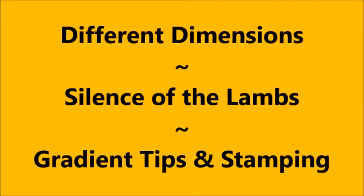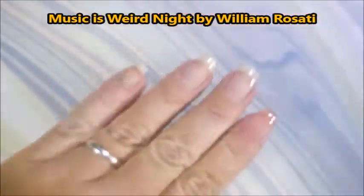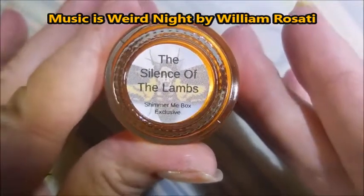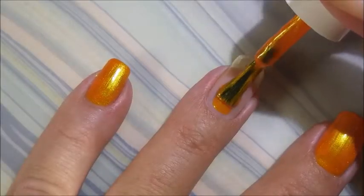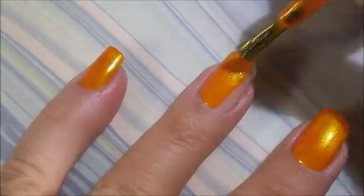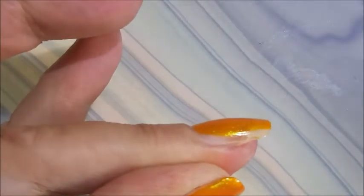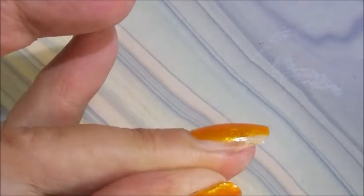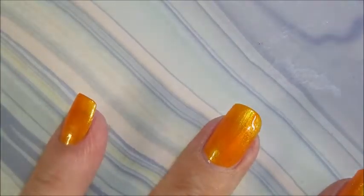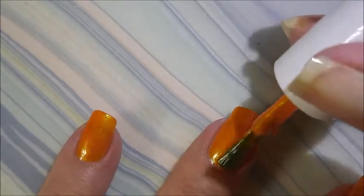Hello, welcome to my channel! Today I've got Different Dimensions Silence of the Lambs and I'm going to do gradient tips and stamping. I started off with Niltiq's Formula 2, and here is Different Dimensions Silence of the Lambs. This was a request by my friend Angela — she bought this polish last year and asked me if I could do a Halloween mani with it since we both owned it.